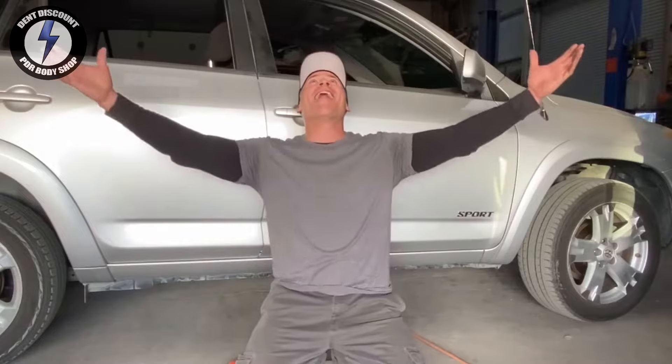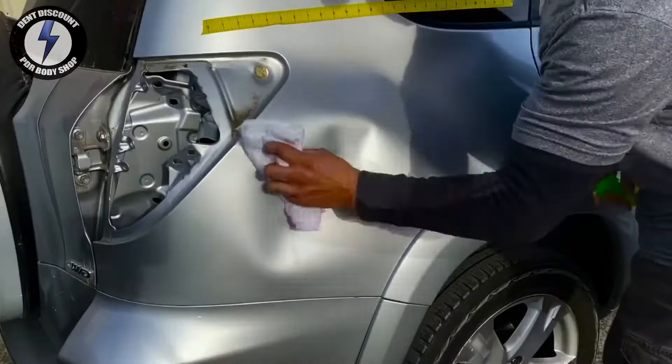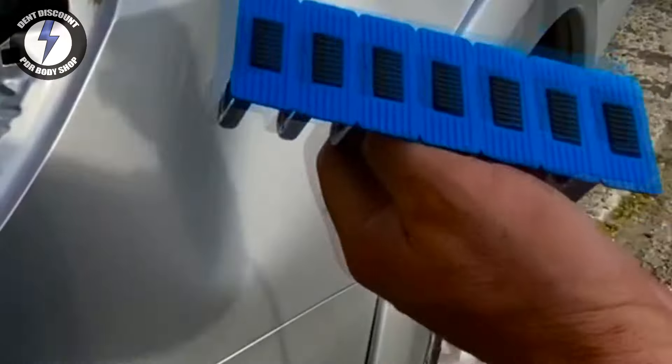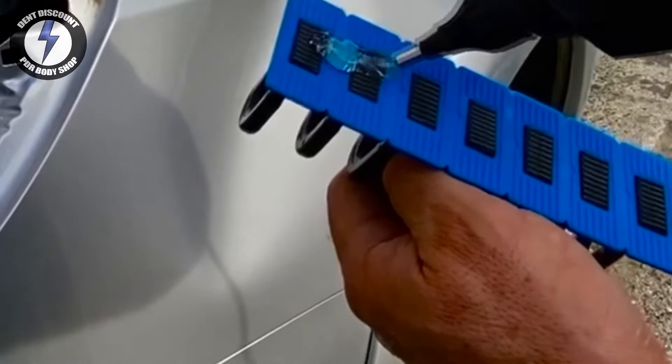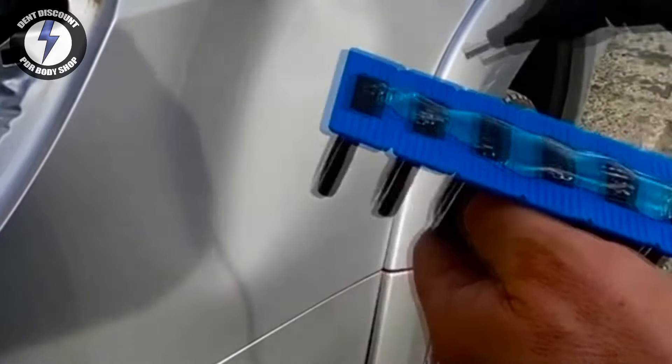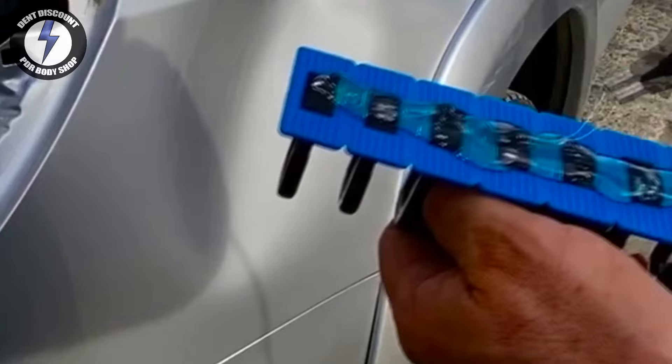Hello, my YouTube friends — Clark Ken, the man of steel. Welcome back to another big dent repair. I'm going to use a new two-part method: a drill and cold glue combination. If you're a new tech, this will be a great new tip that will help you out on your paintless dent removal journey.